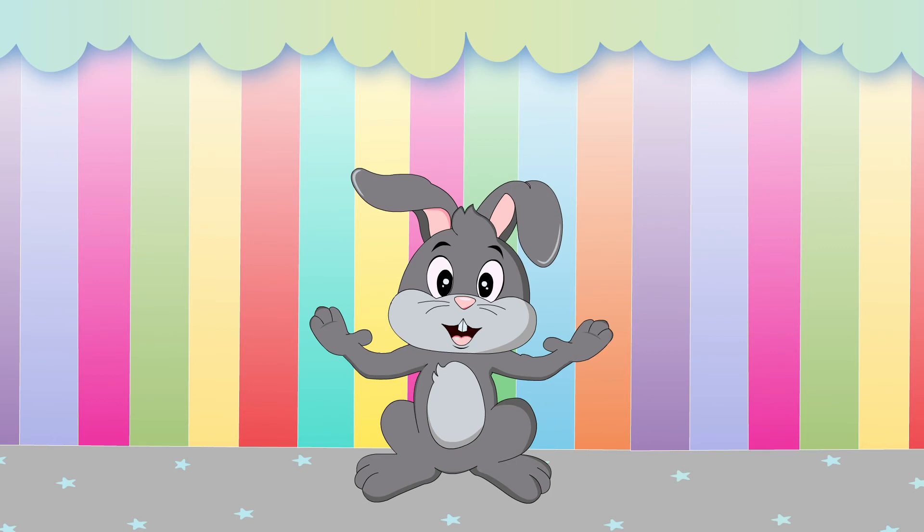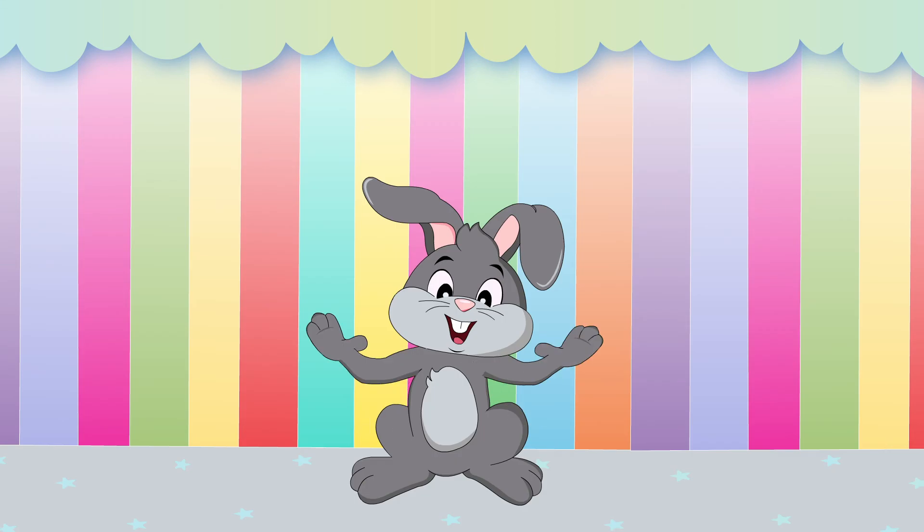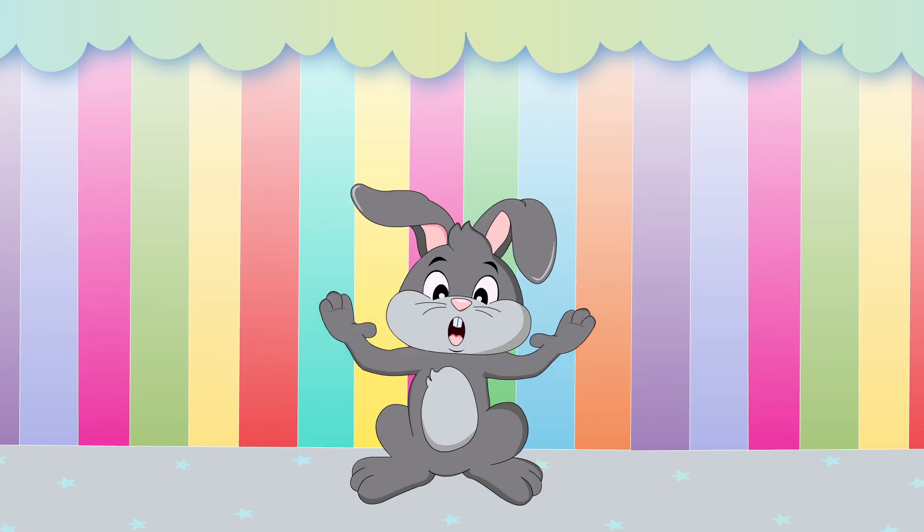Now it's joke time! What's the most expensive fish called? A goldfish! Telling jokes makes me so hoppy!